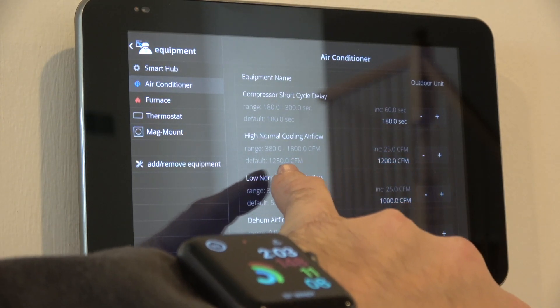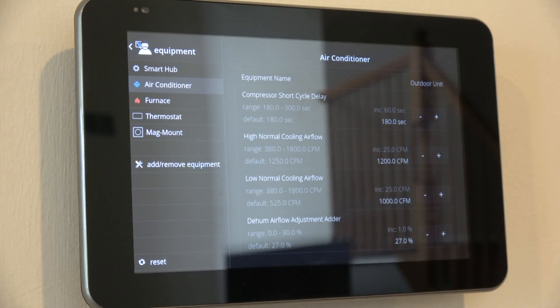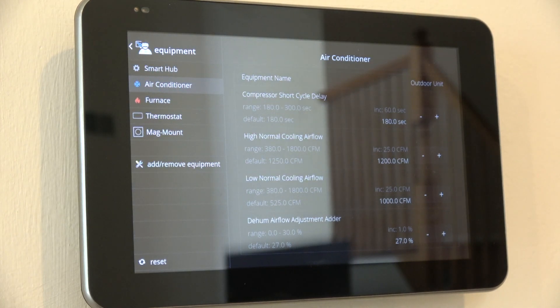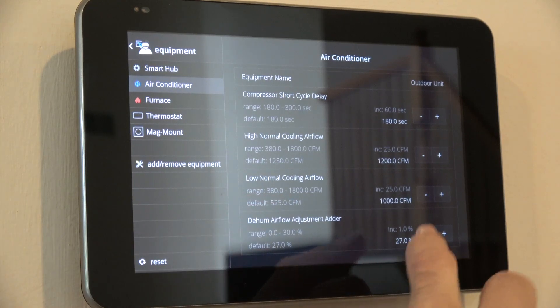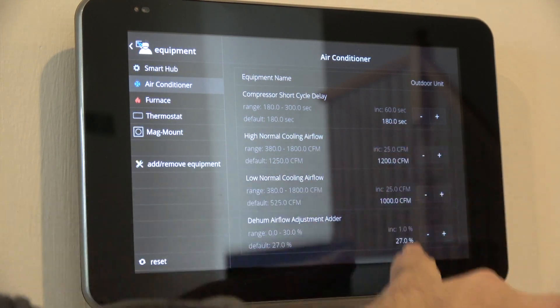The default high was 1250, which worked fine. But because the dealer didn't change anything from out of the box — 525 and 1250 — I found it needed adjustment to actually work correctly. I wasn't familiar with this thermostat and it's not well documented; you can access the Lennox training but it doesn't give you enough information to make a judgment call. They said you need enough airflow to dehumidify and to cool properly, so we came up with a range of 1000 to 1200 — a 200 CFM difference between the low and the high.